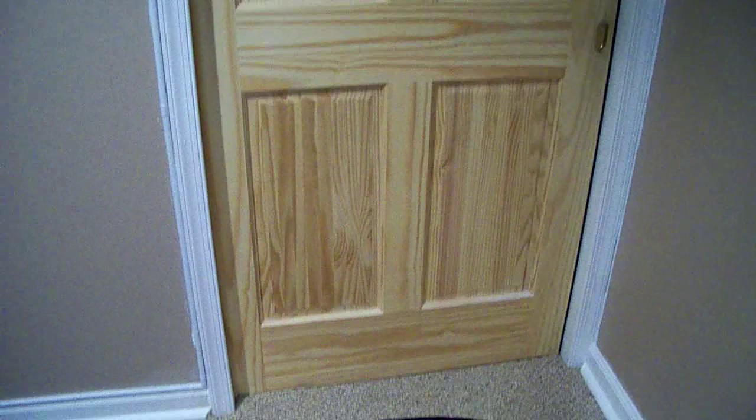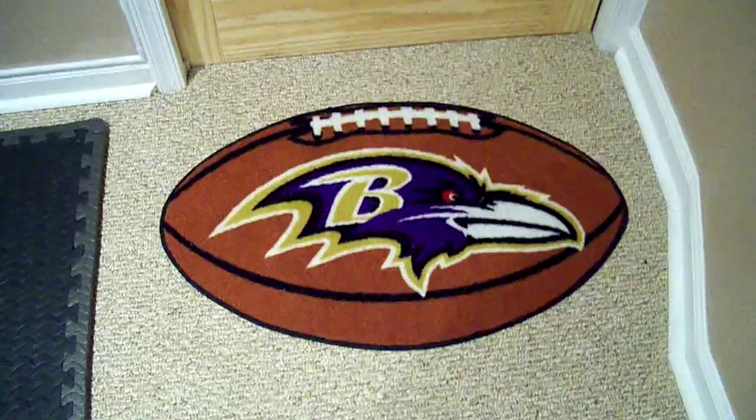Here you have the pocket door that leads to our home theater. Before you go to that pocket door, you must cross the formidable Baltimore Ravens logo. Go Ravens.